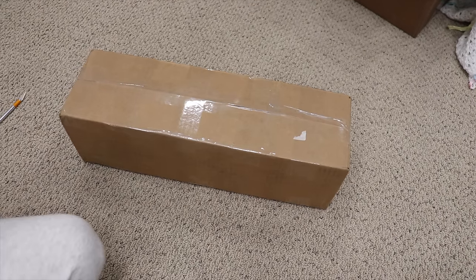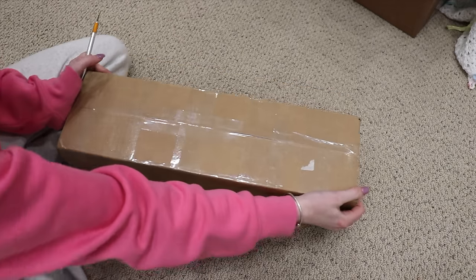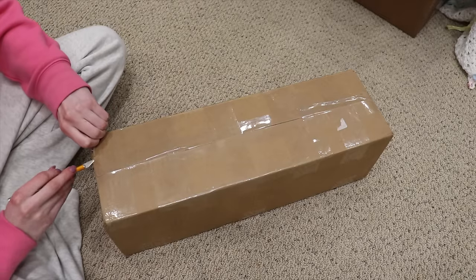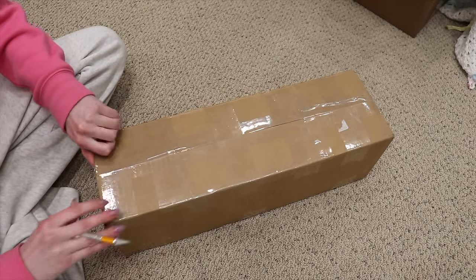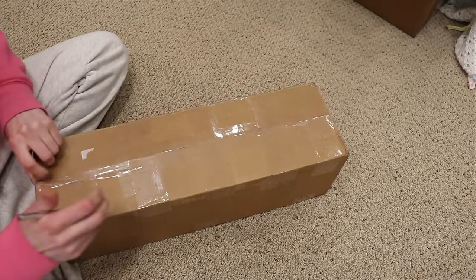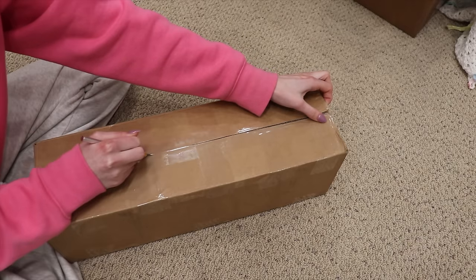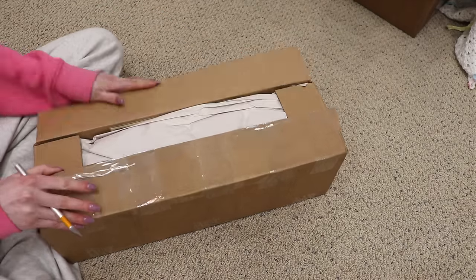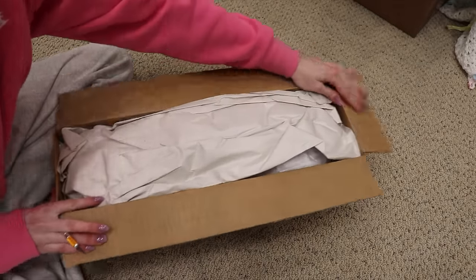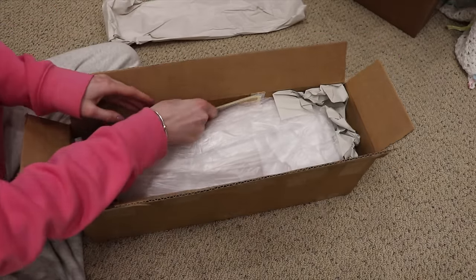Hey guys, welcome back to my channel! Today I'm here with a little box opening. This is a baby that will be joining my collection. It's blank right now — I already took the shipping labels off — but I thought it'd be kind of fun to do a little unboxing. This is a full body silicone boy and I have been so excited for this baby. I was probably the first person to order this blank because I was waiting so excitedly for this kit to be released, and he finally just got here.